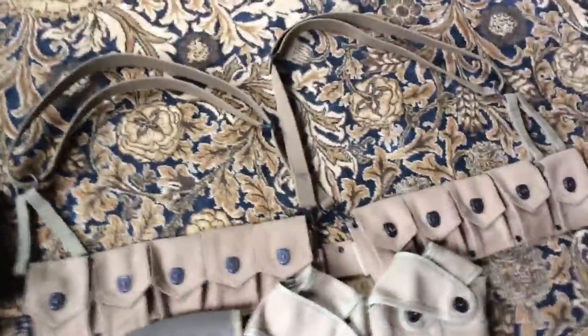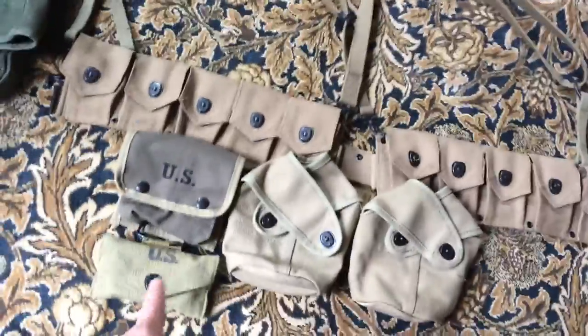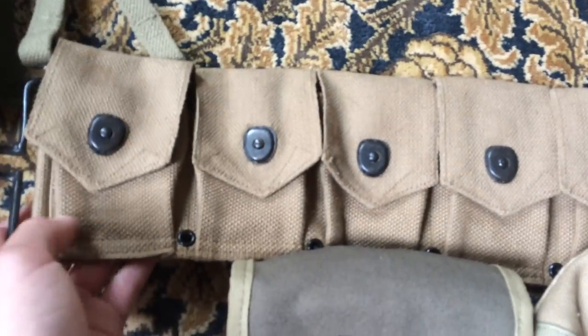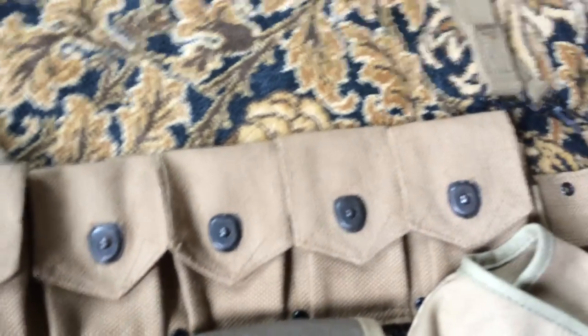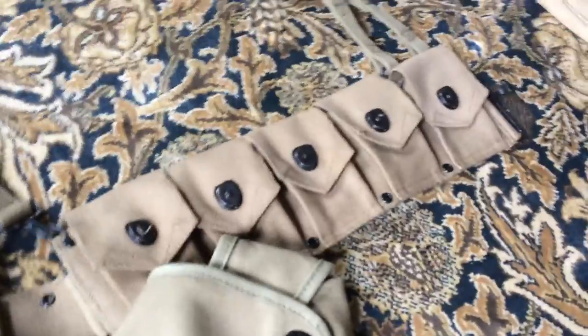Let's go into the web gear. I just got a huge AT the Front order today, and I got this web set pretty much. I got a defect British-made cartridge belt, which is actually not bad at all. There are some ups and downs — more so ups, or pros.